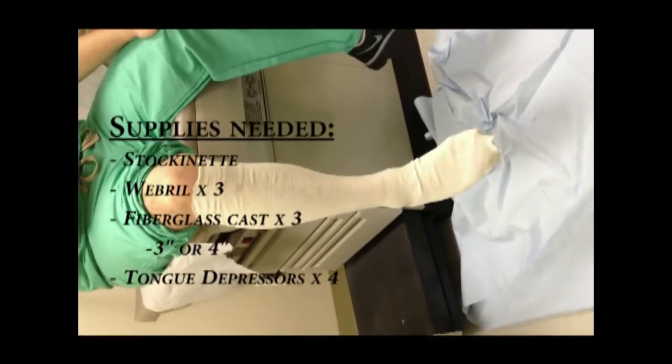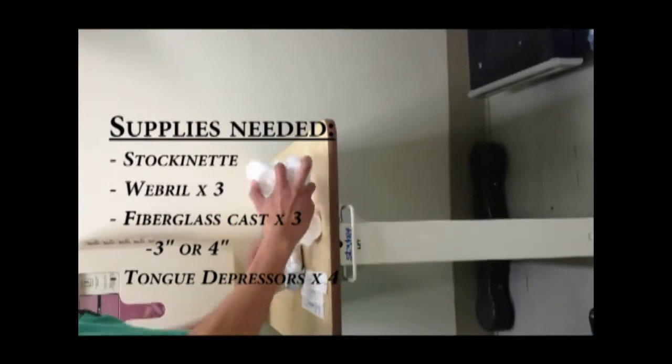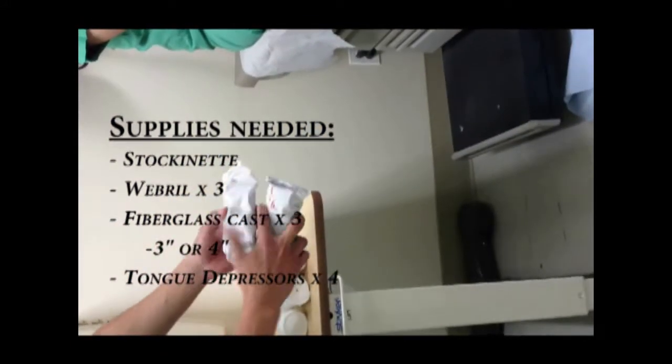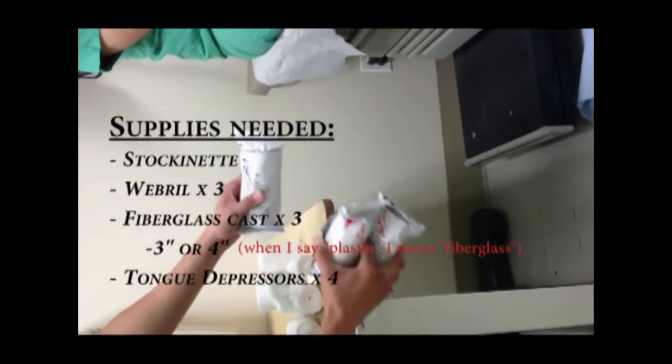We're going to put on a cast today for all those who want to know how to put on a cast. We already have the stockinette over the leg. We have other supplies here: the web roll. You also need a couple of tongue depressors. It's probably a good idea to start with two 3-inch plaster casts and one 4-inch.